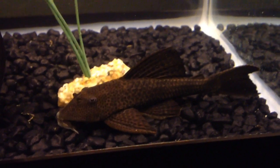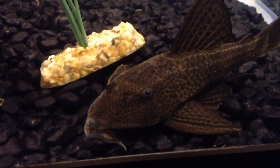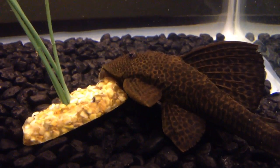As far as tank mates, you're pretty open, besides the fact of having the same size pleco together. Two plecos past a juvenile state together — you're going to have a lot of aggression.